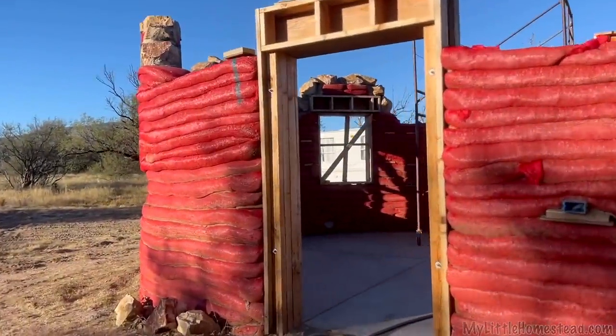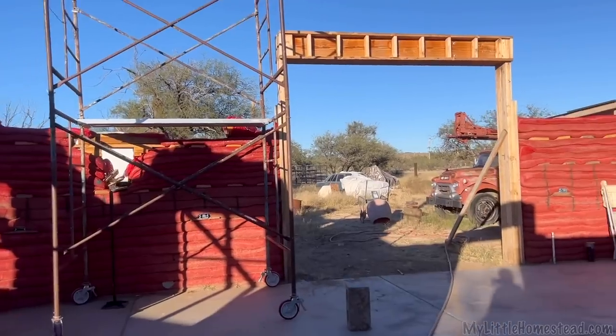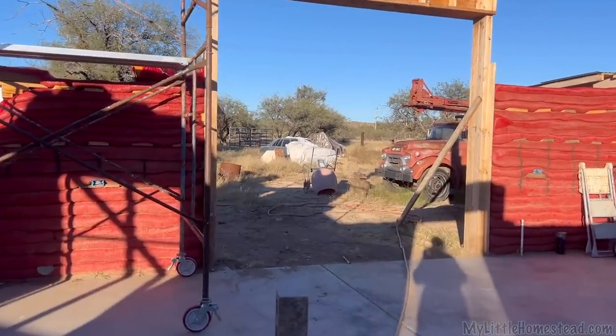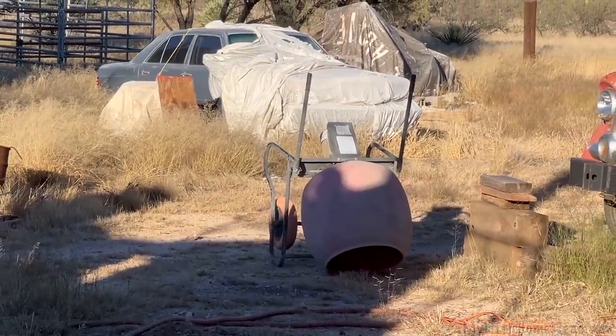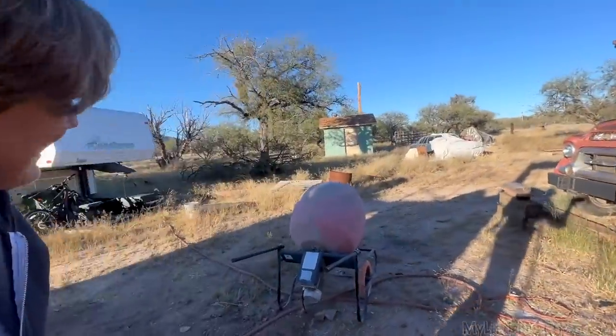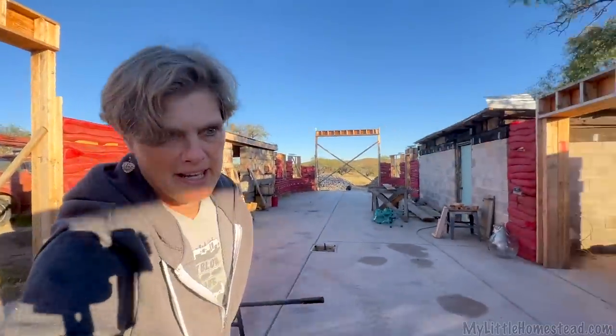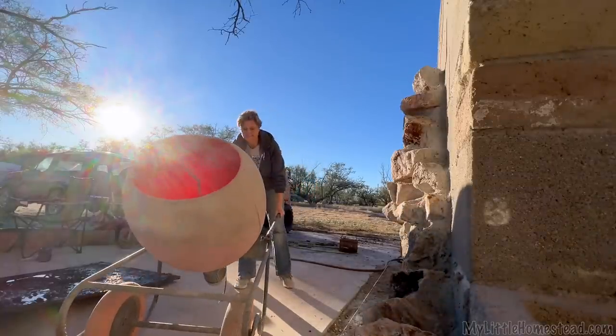So today we're going to try another way — we're going to use that mixer and see if we can mix the aircrete in it. It's a little heavier than a person would think. Now onto the aircrete — super excited about this part. The first step using the actual cement mixture, which folks have been suggesting we use.